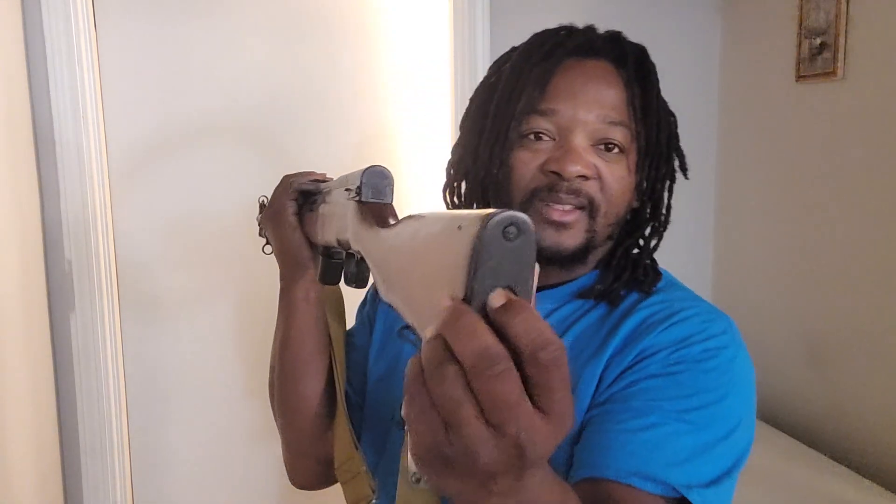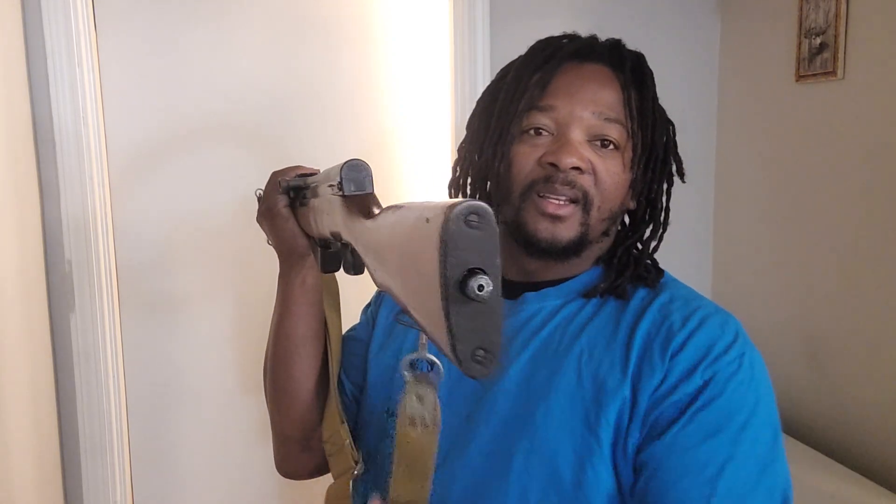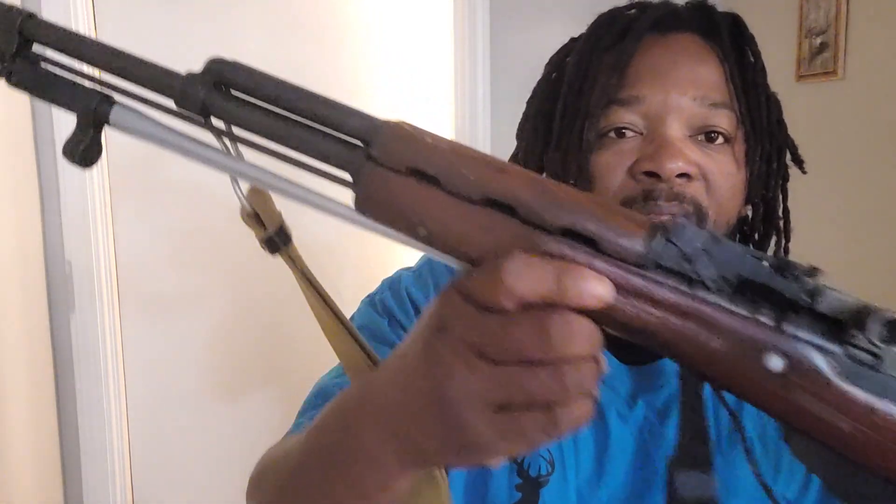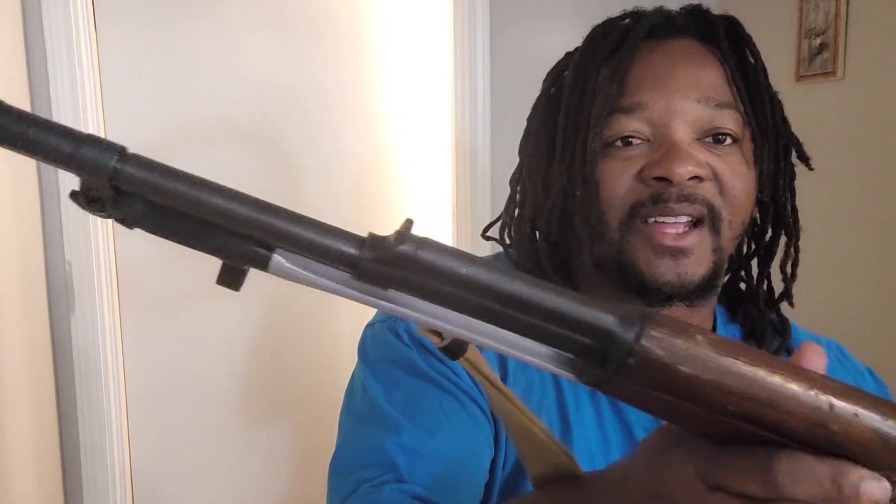This is my first SKS, first rifle, and this ain't going nowhere. Lots came after it and they're gone. And right here in the standard SKS, you've got your little cleaning kit. It's nice and clean — standard little SKS.